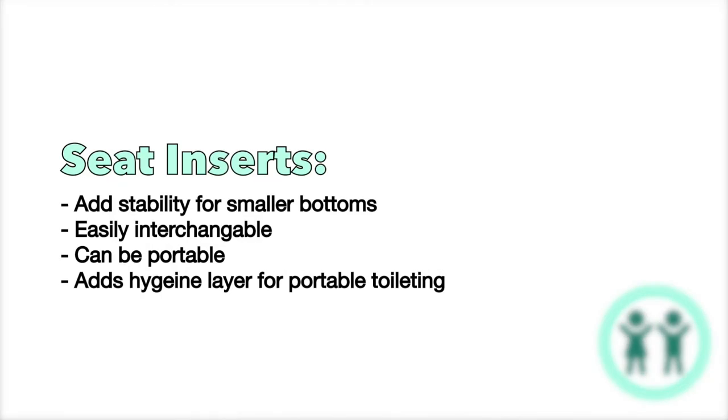Don't underestimate the value of a seat insert. Whenever we sit on something that isn't appropriately sized for our body we feel unstable — like sitting on the narrow side of a balance beam, feeling wobbly side to side. That's how a child feels on a toilet seat not sized for their bottom. What the seat insert does is give them stability so they can relax on the toilet, and with that full relaxation their pelvic floor, anus, and bottom are able to appropriately relax to allow full evacuation of poop and pee.